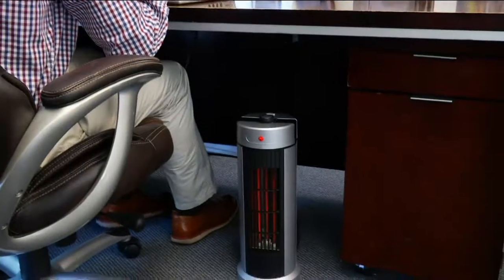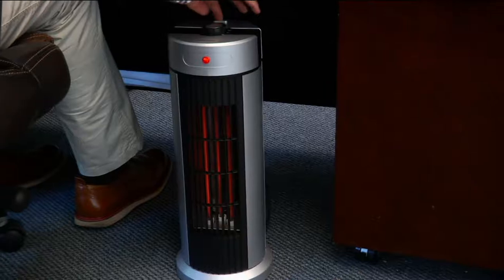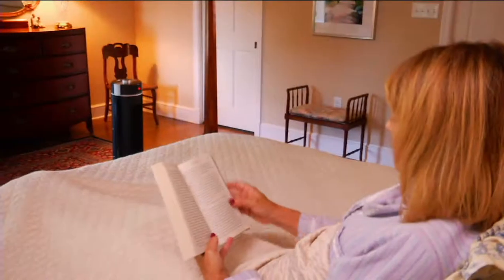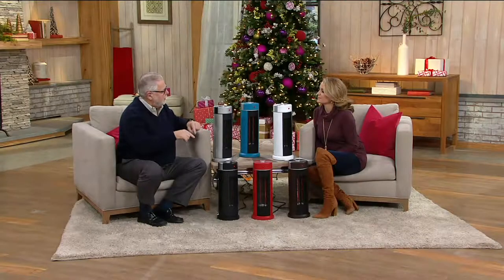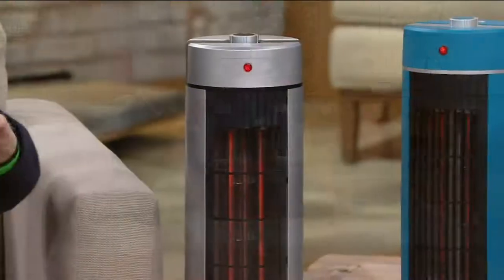Think about how high you have to turn the heat in your home to get the first floor comfortable — you're baking everybody on the second floor because heat rises. So rather than do that, keep the heat down and heat the room you're going to be in. You save a boatload of money on your regular heating bill during the course of the winter.